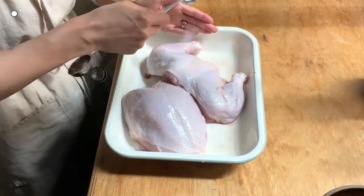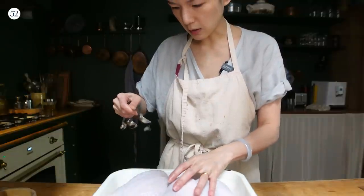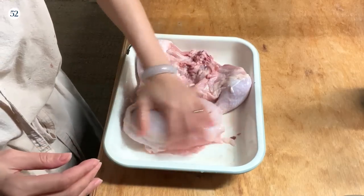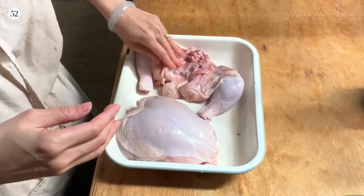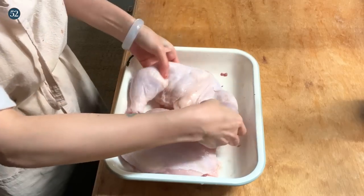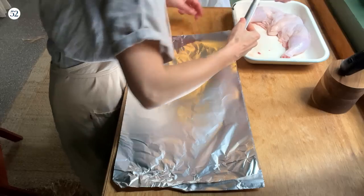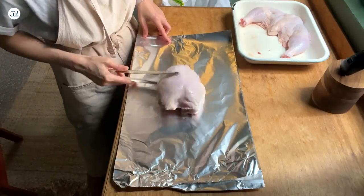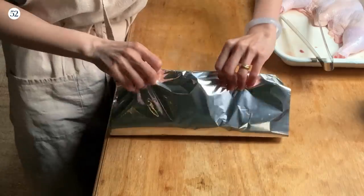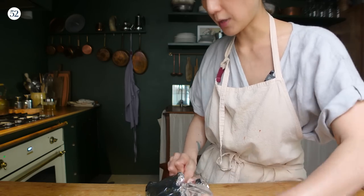I'm going to season the chicken with sea salt — just a little sprinkle. You don't want to over-season because there's more seasoning to come later. Give it a little rub. I like to bend the bones of the leg part so it lays flat. I'll do double layers of aluminum foil, starting with the breast, and close it up as tightly as possible without puncturing the foil.